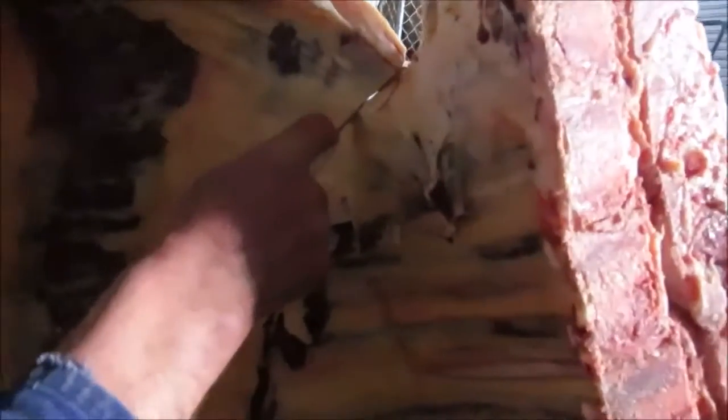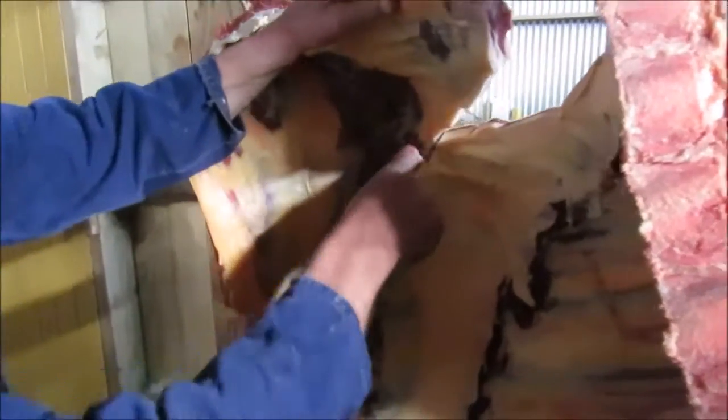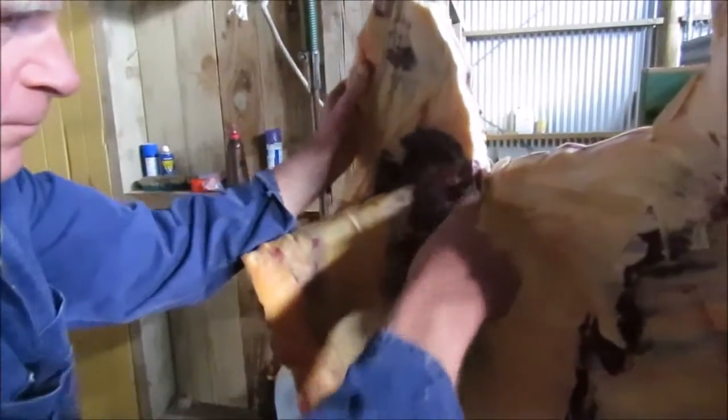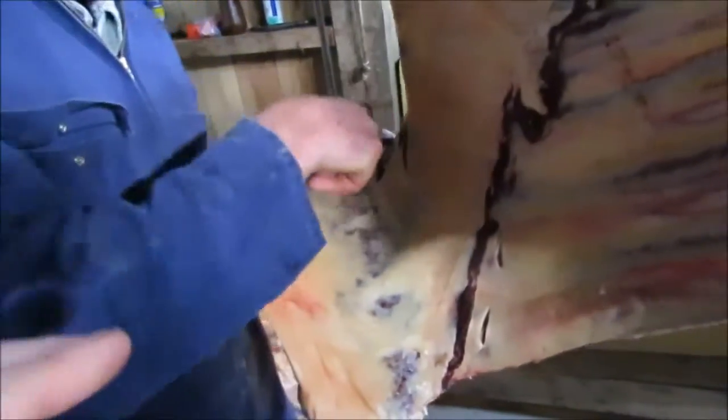We're gonna cut through here and remove the ribs — just a flabby piece off first. All of that bit there that he's about to cut off is just gonna go into mince basically, or sausage meat.